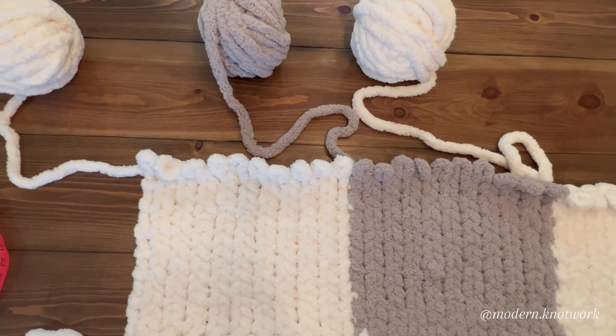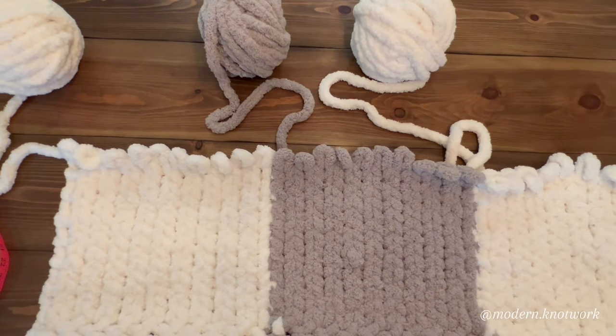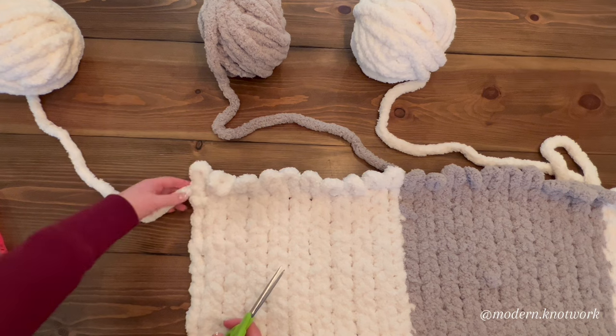Now is the part where we need to switch colors. We've done the first row — white, gray, white. Our next row is going to be gray, white, gray. This part here, I'm going to be switching from white to gray, and it is your choice how you do it — you can either tie a knot or do the burning method.